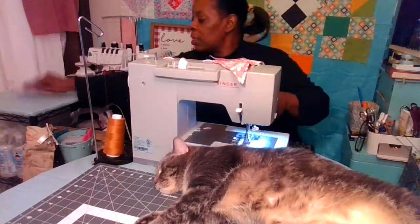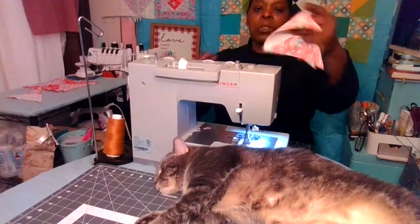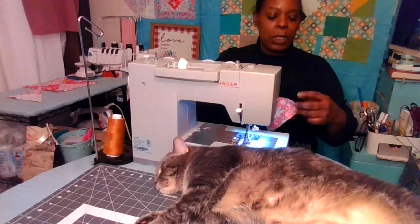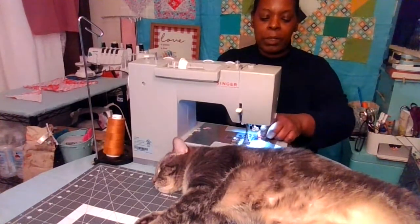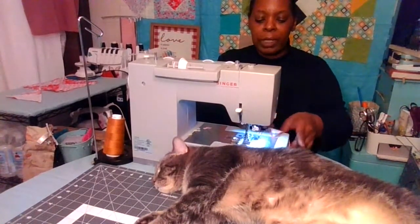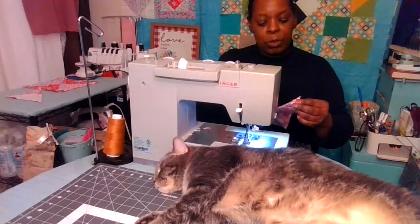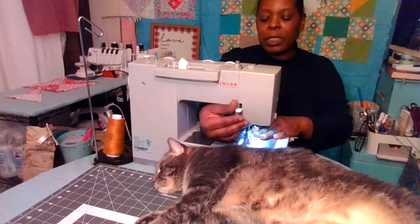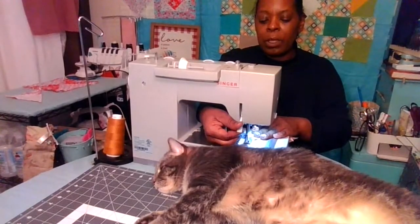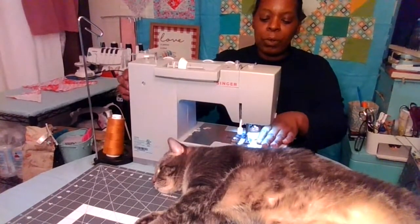We're going to press this one but first sew this one. Again, once you have that seam in the middle lined up, then you'll line up the rest of the fabric along that edge and just sew a straight quarter inch seam, adjusting your fabric as you go along.